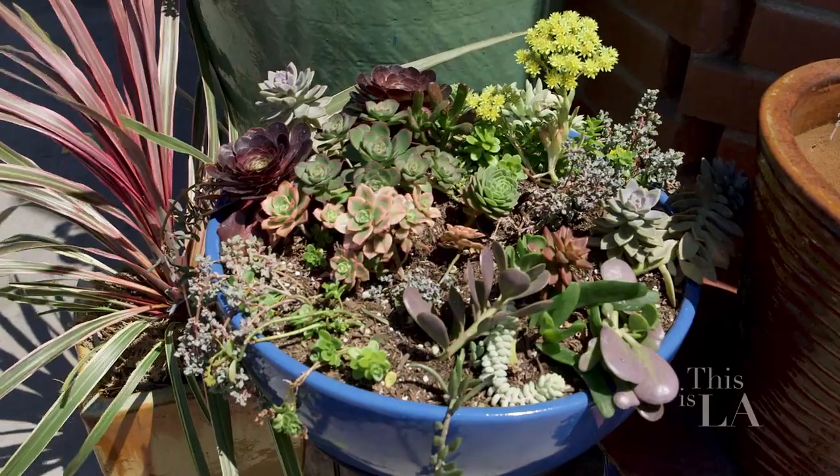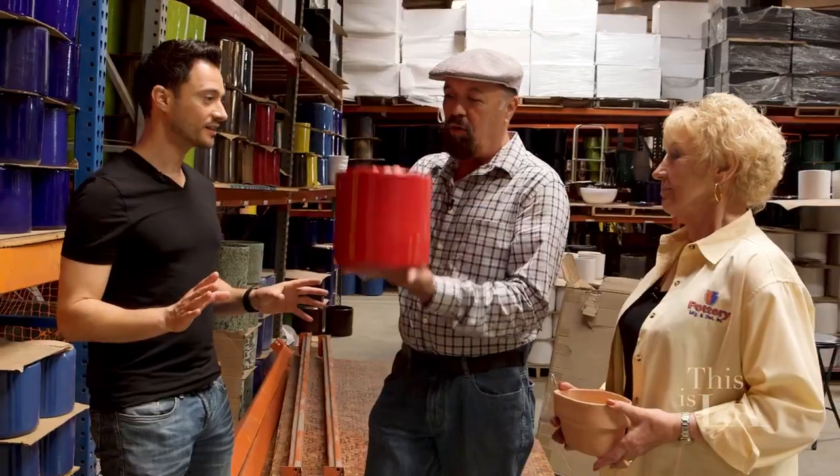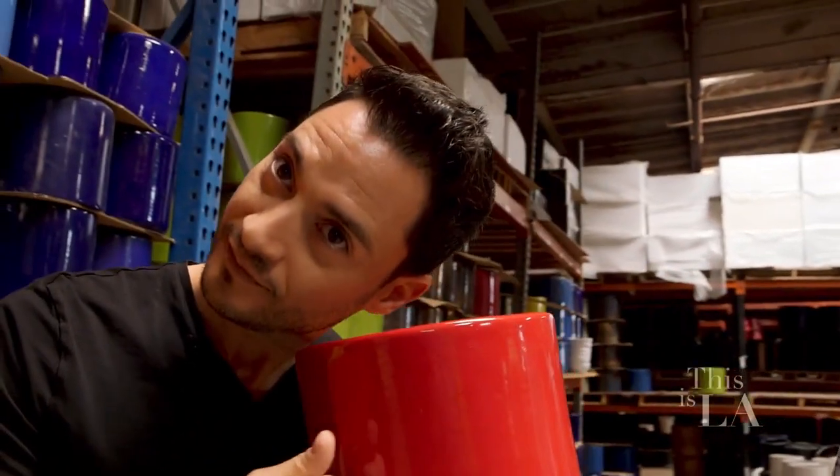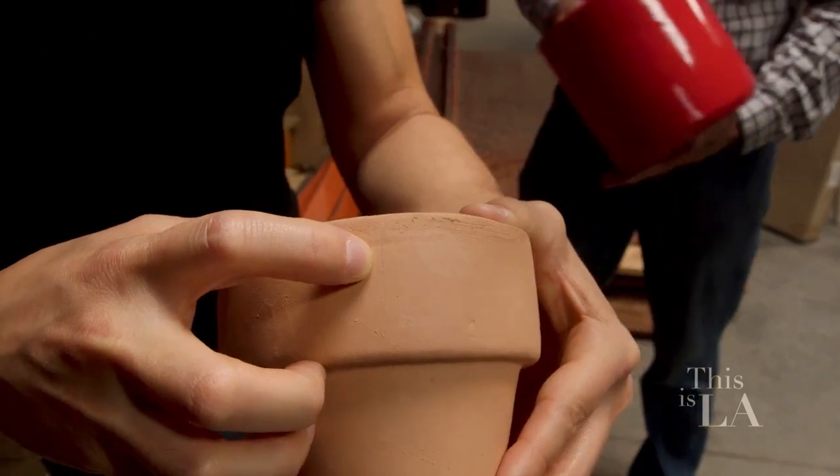I want to pick out a couple of outdoor pots for myself. Let's go shopping. What's the difference between a good pot and a bad pot? Hold this pot in your hand and ring it. It's pretty sound. Yeah, that doesn't sound good.